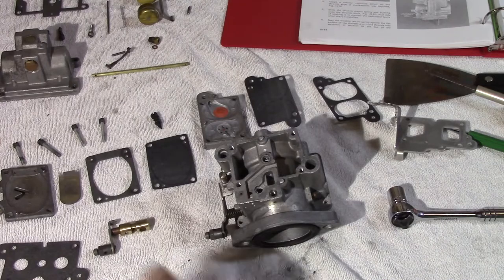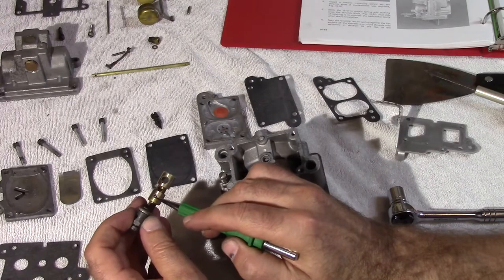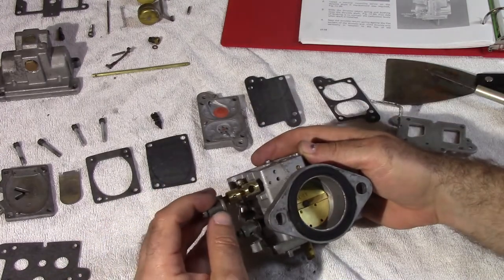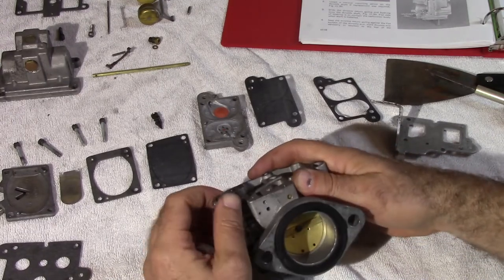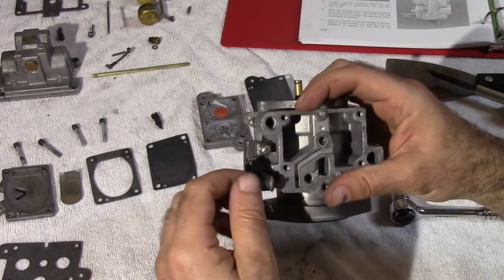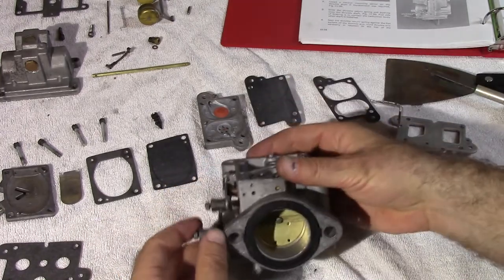At this point, we're going to put the enrichener valve back on. Make sure your little ball is right there — this should just slide right into place. You'll hear a click as the ball gets into place: click when it's open, click when it's closed. That allows a lot of gas into it when you're trying to start the machine.